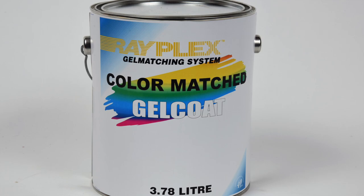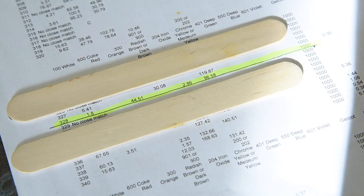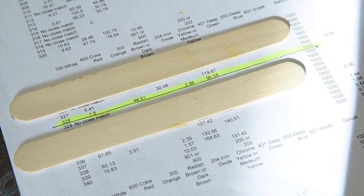After you've found the closest color, look up the corresponding formula in the color book. There are two options: you can order that matching gel from Rayplex, or the formula book works like this — start with a thousand grams of neutral gel coat. Neutral is best for colors like red, green, blue, and yellow. If you add any of those colors into white gel coat, you will end up with a pastel shade.